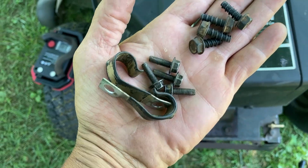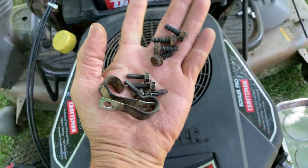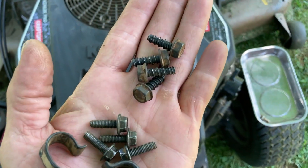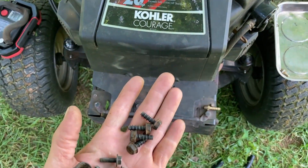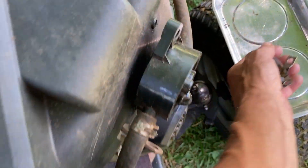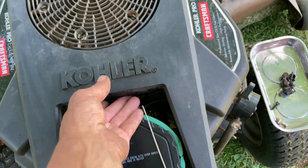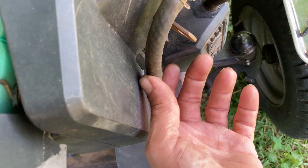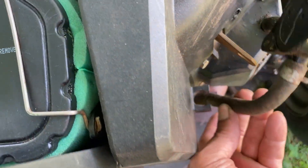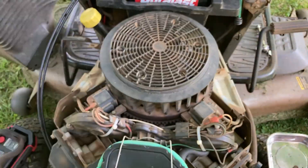The 8mm takes off the two clamps and the two bolts off of each side of the cover, and also the two bolts in the back. A 10mm takes off the two front bolts and the two bolts holding your fuel pump on. Take all those off, and then all you do is let the engine cover come off — but you also have to unhook the fuel line from this little clamp right here. And then it comes right off.